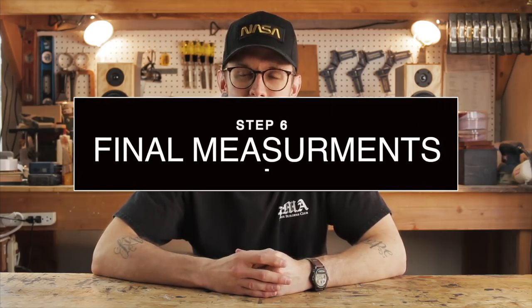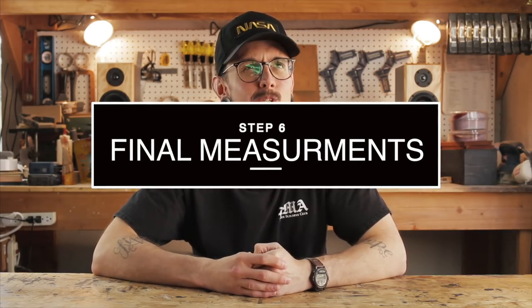Hey everyone, I'm Kirby — this is Kirby Meets Audio, and we've come to the end. This is step six of our six-step process to design a speaker. We're going to do some final measurements today. It's a little bittersweet.